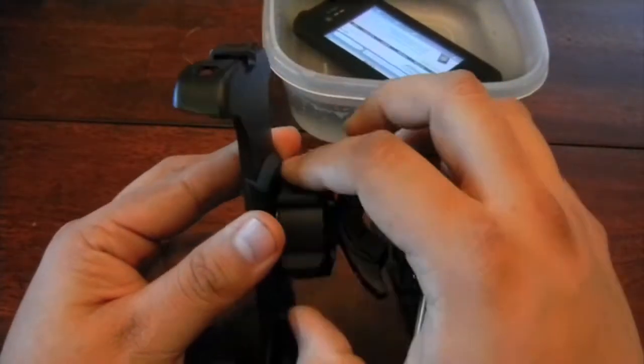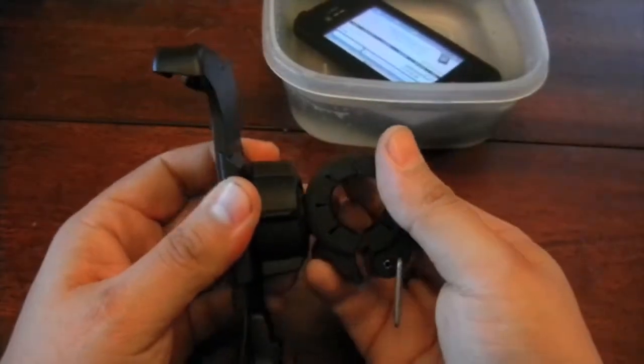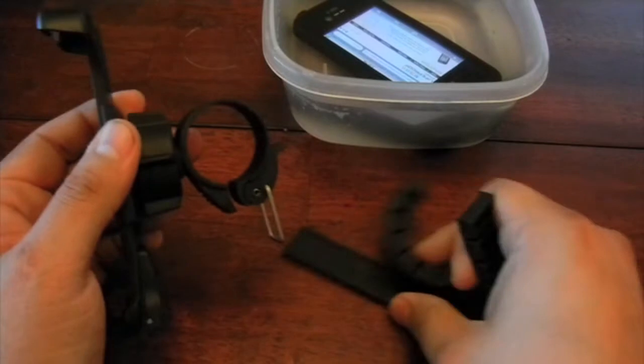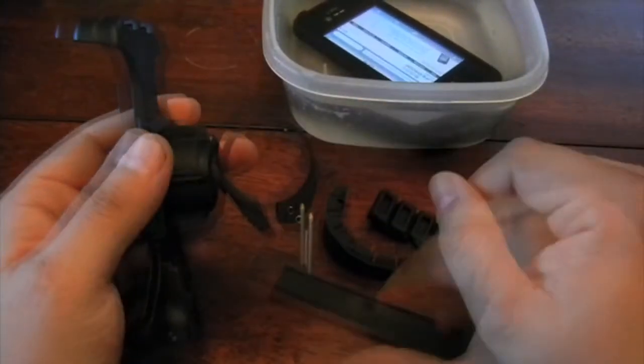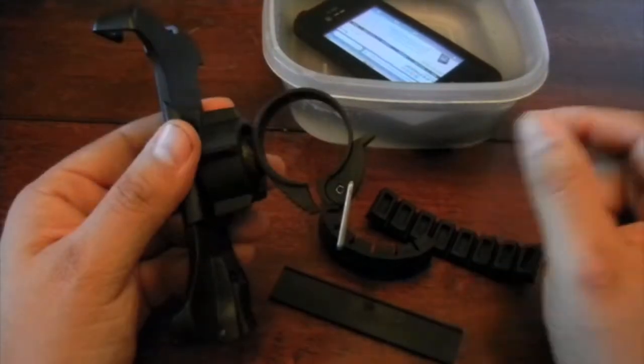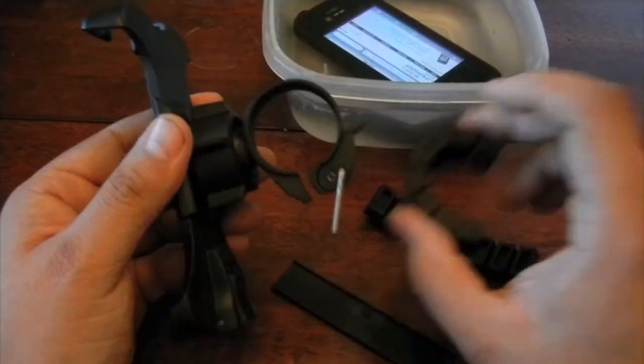In order to get this in, just press it in — it goes in right away. Tighten it down and your mount is pretty much done. This rubber thing over here, which you get three in total, is what's going to grab onto your bar mount. If your bar is thicker, you use the thinner one; if your bar is thin, you use the thicker one.